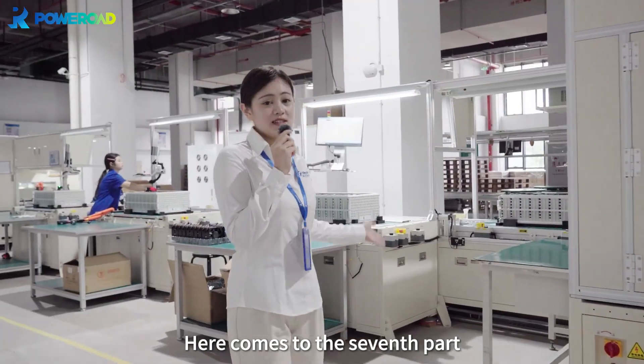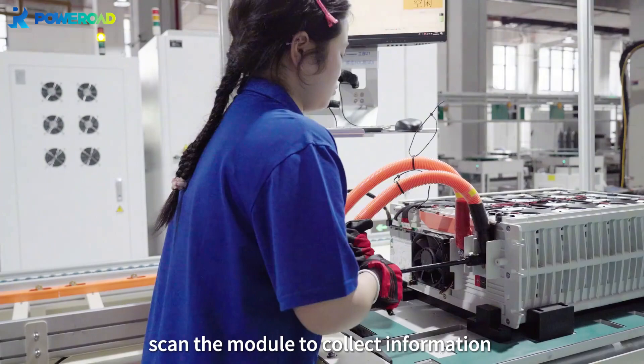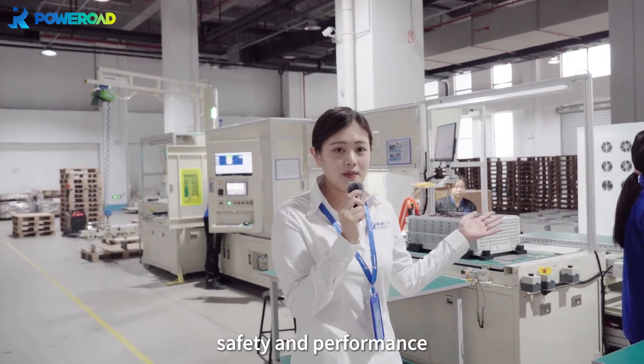Here comes the seventh part: battery module assembly. The worker will install BMS and the fan, scan the module to collect information, and perform an ELL test to ensure the battery quality, safety, and performance.